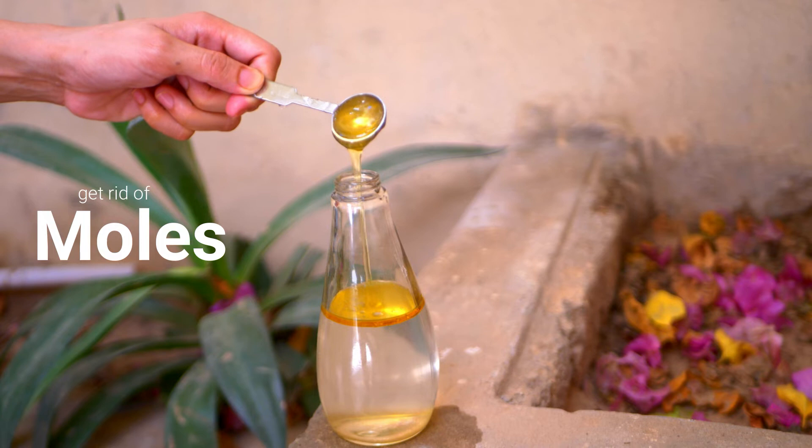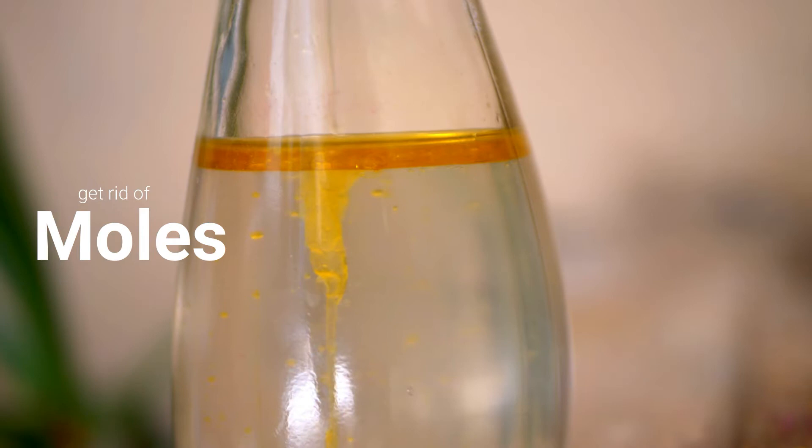Spray this wherever you see tunnels and molehills. While some people think moles look cute, they can cause severe damage to your lawn and landscaping. Moles construct intricate networks of tunnels and mounds in the ground, and quickly kill or damage the plants, grass, and trees in your outdoor space. If you want to reclaim your yard, the only solution is this remedy.